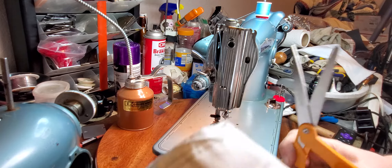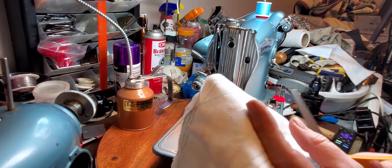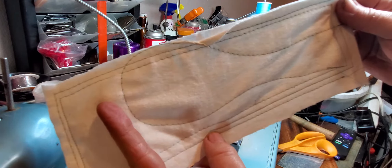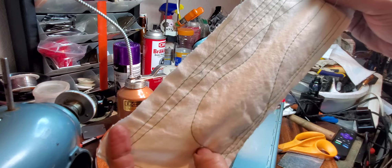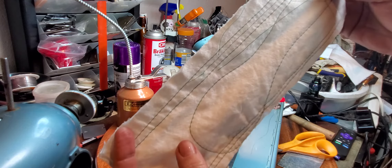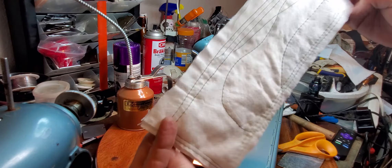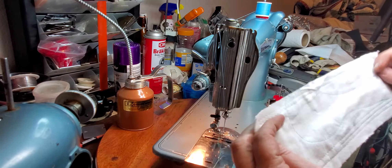Let's try this on some leather and see how it does with some garment-type leather. See those stitches — pretty, aren't they? And these are the bottom stitches — just really nice. You get nice sharp corners on the top and the bottom, and that's what you're looking for. That tells you your tension is correct.